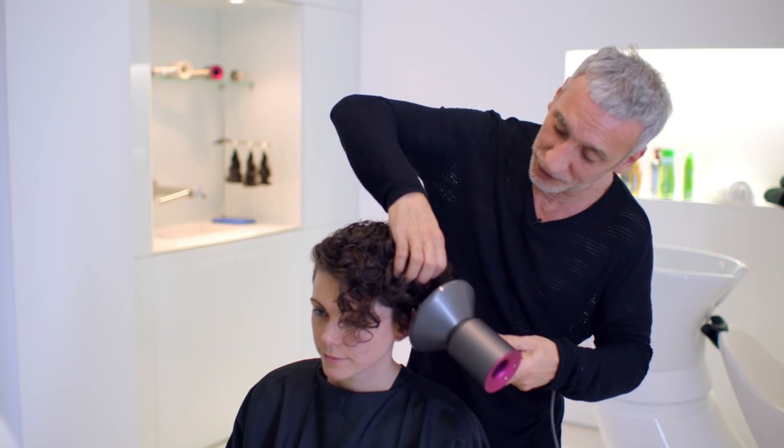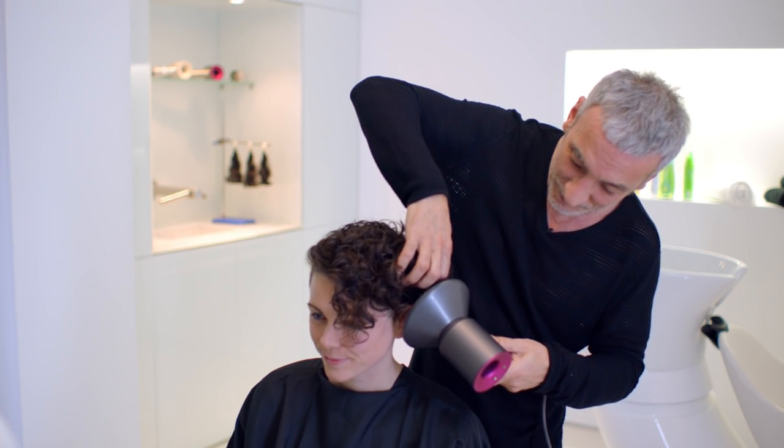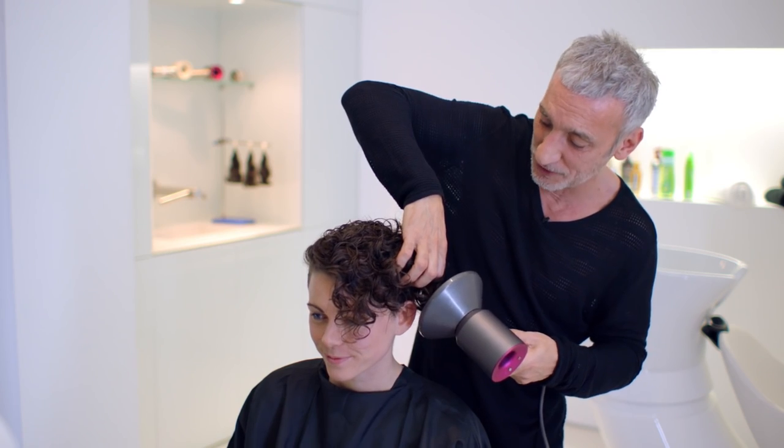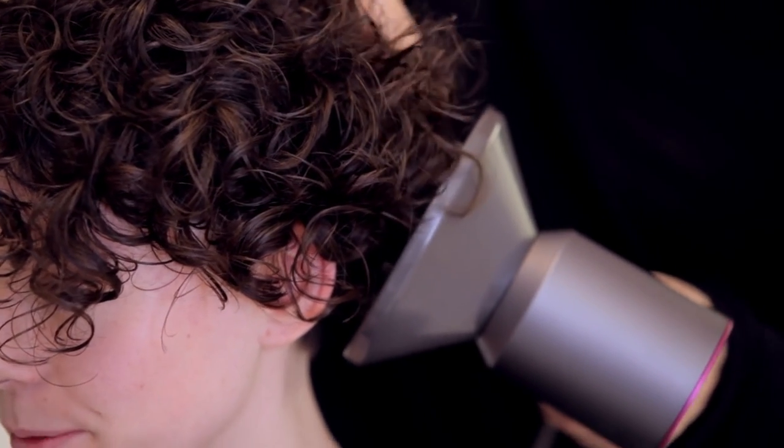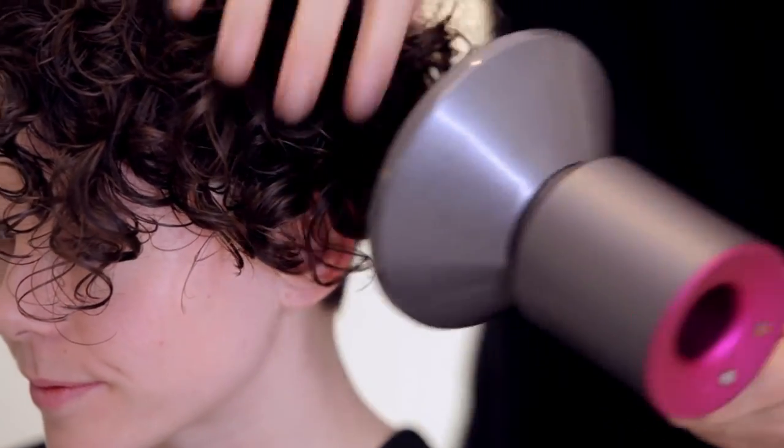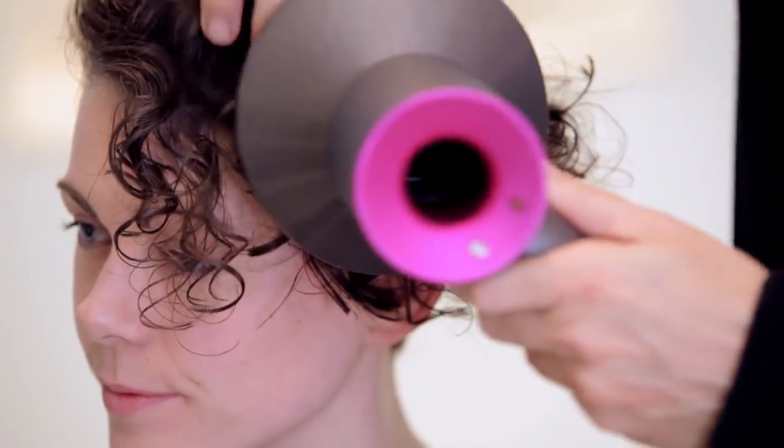The trick is to not do very much at all. Because it gets quite boring just kind of standing there, you start to get all clever with your hands — but you don't need to. It's giving us a very even heat distribution, and it's incredible how quickly this dries.